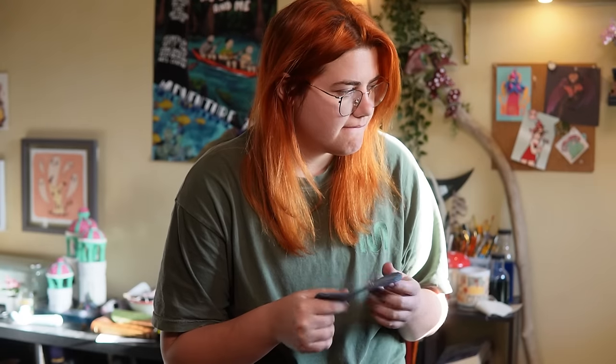I originally thought this was going to be such an easy project, but it ended up being one of those where just every single thing went wrong, to the point where I wasn't even sure if I was going to be able to make this into a video.